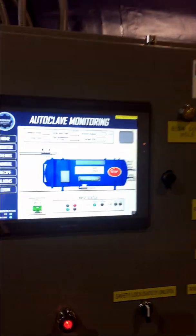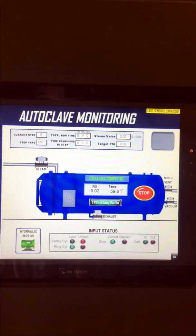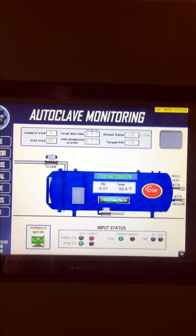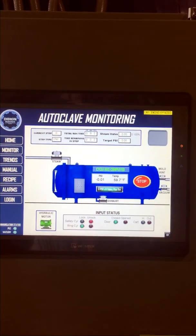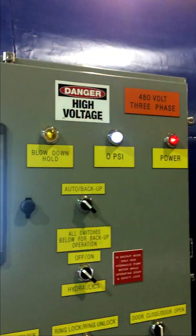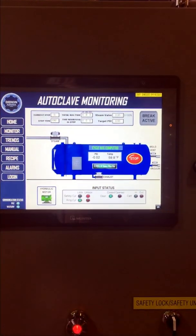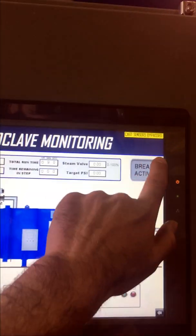Right now the unit is in break mode. This allows your operator to take a break, go to lunch, whatever the case. When he gets back, the unit will be completely blown down, as long as it completed the cycle. There you can see our zero PSI lights confirmed — our blowdown is complete. Once the operator gets back, you can simply deactivate the break mode.